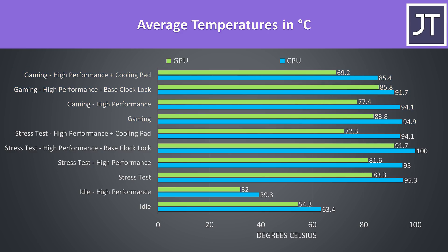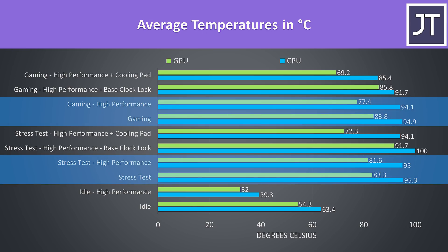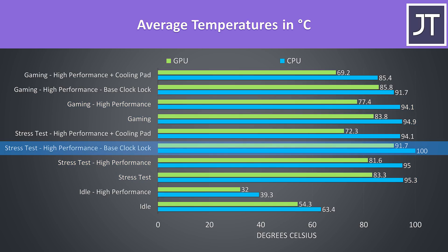While under these loads the processor was on the hotter side, similar to the 4800H in the A15 though. It was possible to improve thermals a little by enabling high performance mode as this boosted fan speed. In the stress test, the temperatures actually rose by limiting the processor to the base clock speed, and then the same for the GPU while gaming.